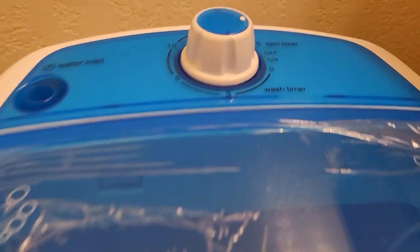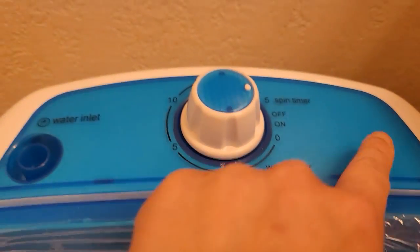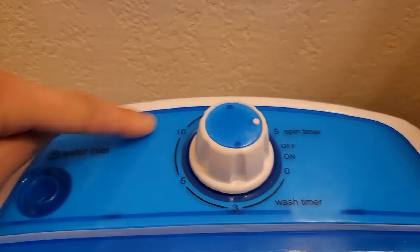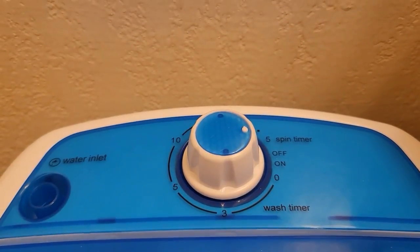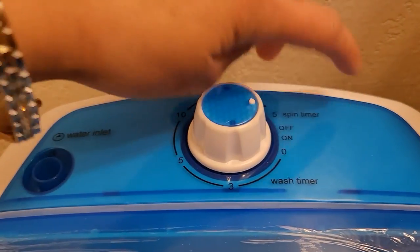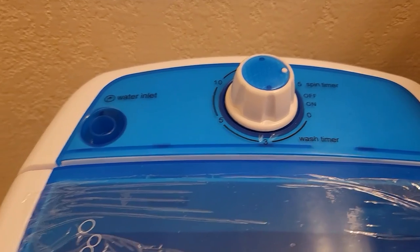It gives you a wash timer — you turn it this way and it goes all the way up to 15 minutes. If you just want to spin out your water, the highest spin time is five minutes.